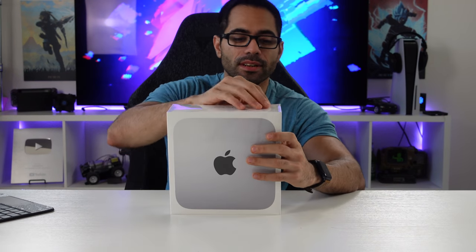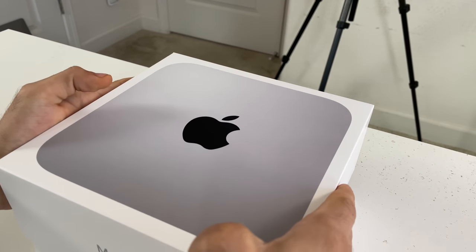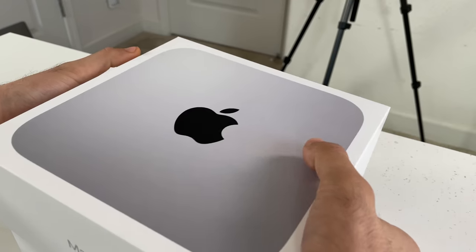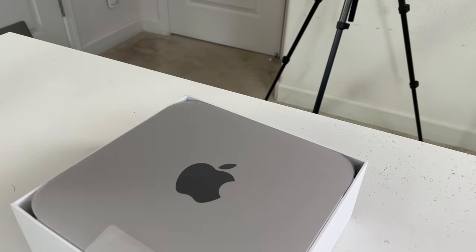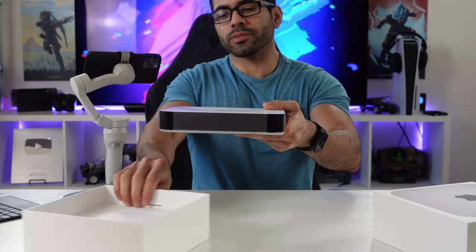Let's take the plastic off. Only one color option is available — the traditional classic silver. It would have been awesome if they offered space gray, or even something new like rose gold.